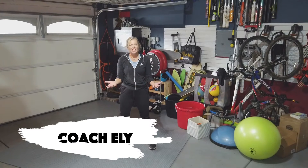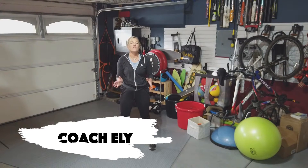Hey guys, I'm Coach E. Lee and this is Fit and Fun's Chow, our challenge of the week.